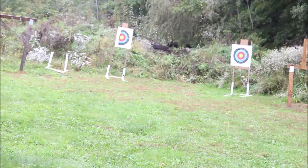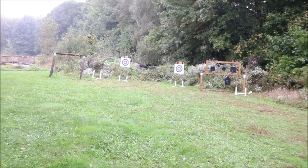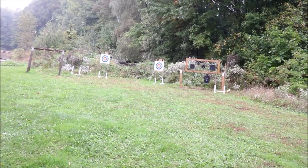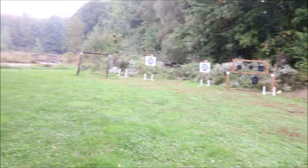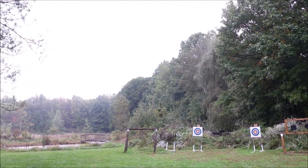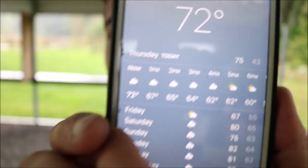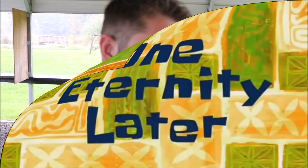I've got some targets downrange but it's starting to pour, so I'm just going to wait it out. Two hours later — suppose I can load some mags while I'm waiting.